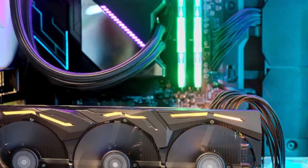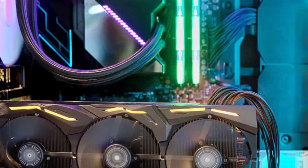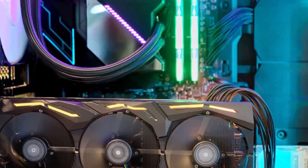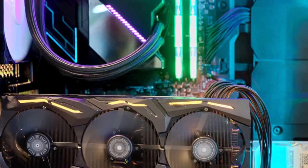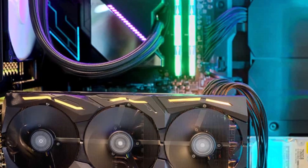Some latches flip out while others need to be pushed down, and differ by manufacturer and model. It should unlock easily and the right side of the video card should pop out slightly once released. While still holding the video card, carefully pull it away from the motherboard — the card may be heavier than expected. Carefully place the video card in an anti-static bag or on top of a cardboard box, away from anything electrical.